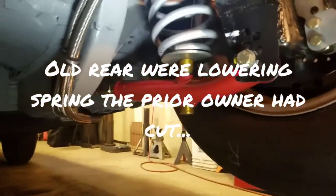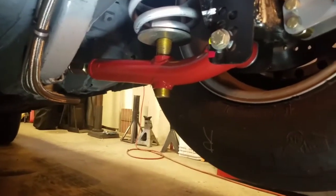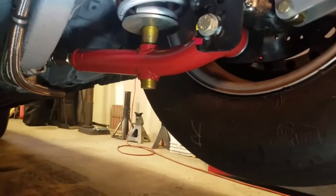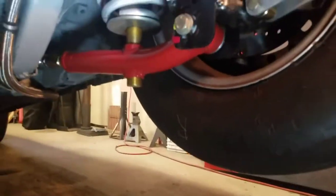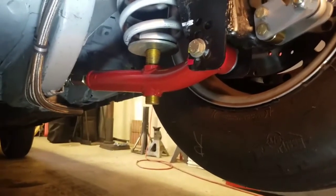I changed the lower control arms away from a regular UPR to these — I think these are Granatellis. I'm not 100% sure, they've been around for a while. We put solid bushings in the back and the fronts have been modified to be double adjustable, so I don't have to pull them off to adjust any preload or anything like that. It allows me to set the ride height and adjust preload.